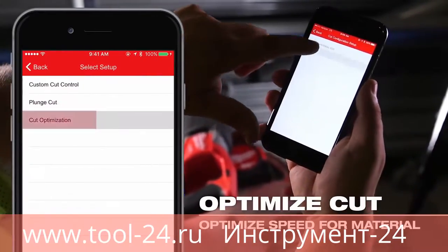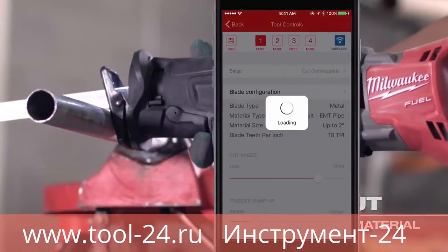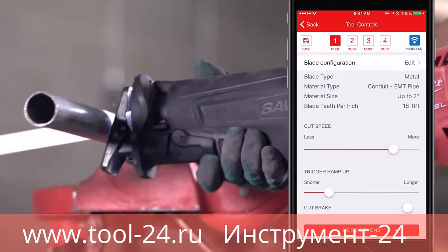With the cut optimization setup, the app will recommend the best blade TPI to use and the corresponding cutting speed to achieve the fastest cut for the material at hand.